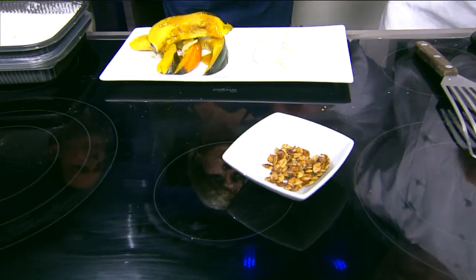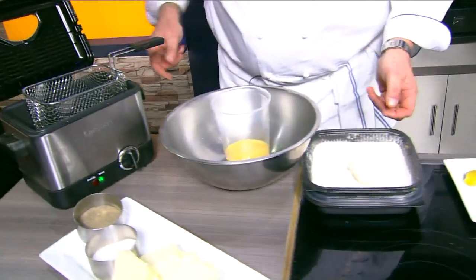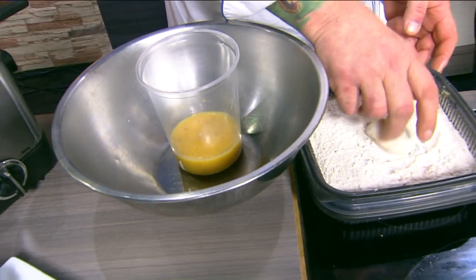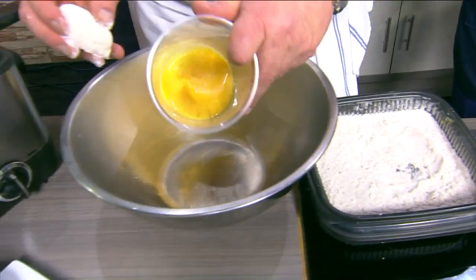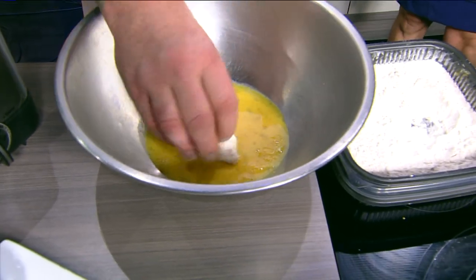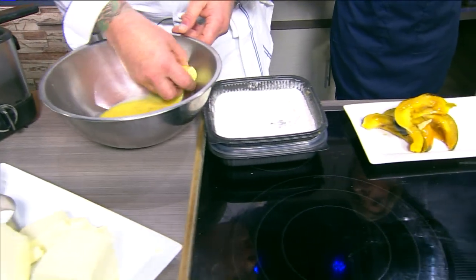Then we're going to take our cheese. I'll scoot over here so you can get in the driver's seat, closer to the fryer. We're just doing a nice, simple breading — a little seasoned flour, a little egg wash, just egg with some salt and pepper. What kind of cheese is this again? This is burrata.